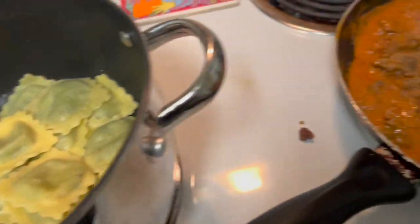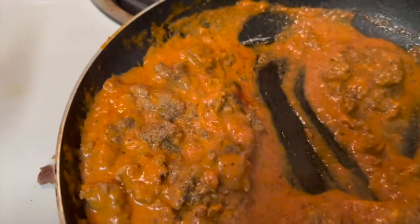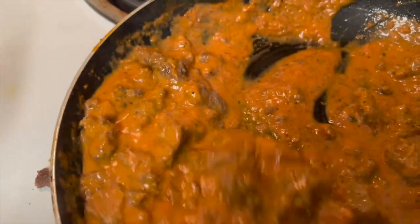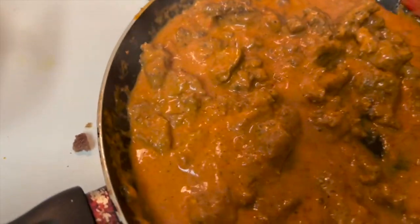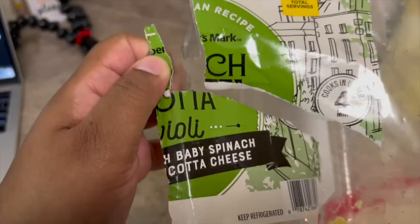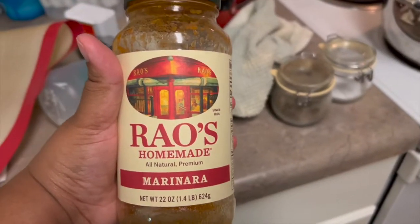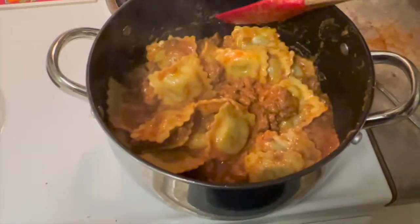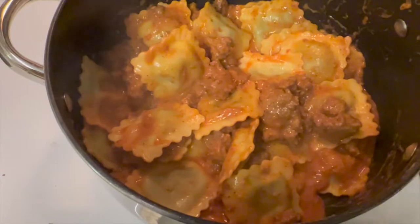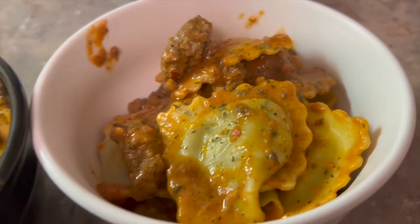So this was some ravioli I picked up from Sam's Club — I bought a bunch of them and they are so easy to cook. This is some sauce I made from stuff I found in my refrigerator: some ground beef, pasta sauce, and some leftover ravioli sauce. I really thought I was doing something, but then I Googled it and that's just called pink sauce. This is the spinach ricotta ravioli — they also had tortellinis. Once you mix it all together it looks so good. Quick, easy dinner — Jason really liked it.